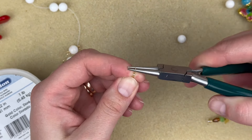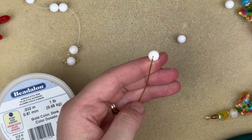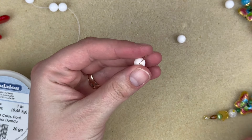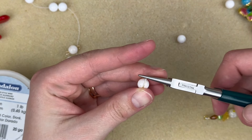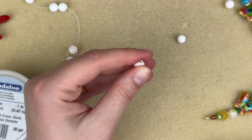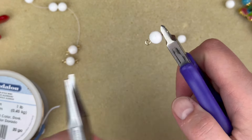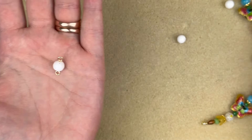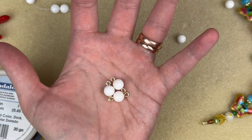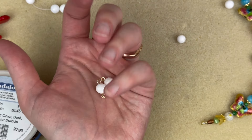For each link: bend back, make the simple loop, push the bead up, bend, cut, then make the other loop. We have three components and that took no time at all. I'll go ahead and bead up the rest of the chain to about seven inches and meet you back when it's done.